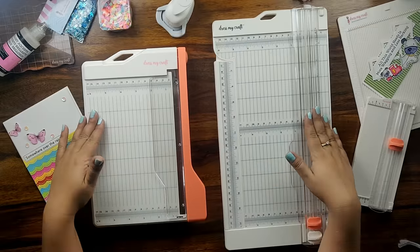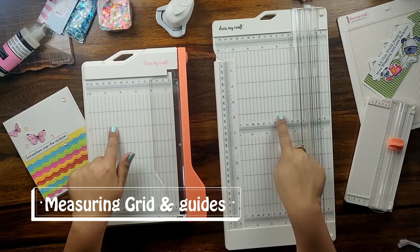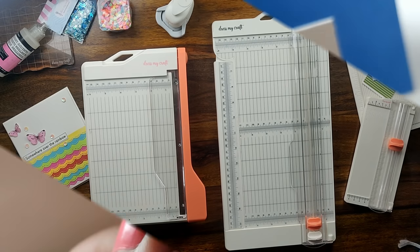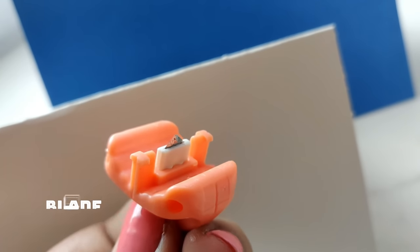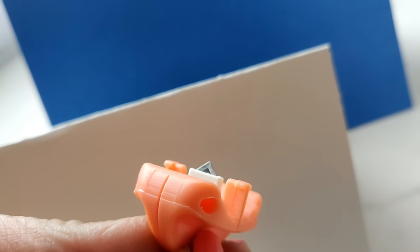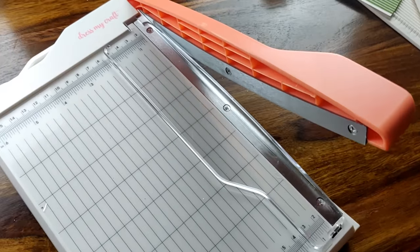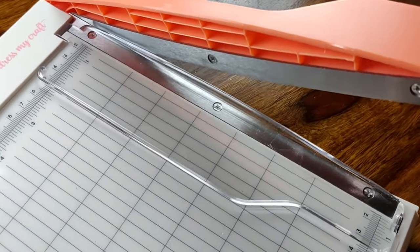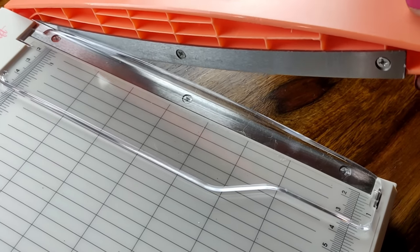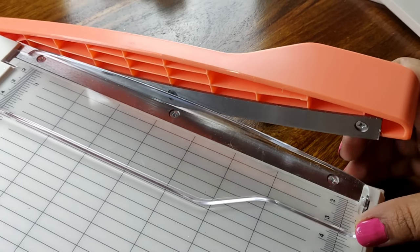Both paper trimmers are cutting tools that come with built-in measuring grids and guides to trim your paper precisely every time. The DressMyCraft paper trimmer blade is triangular in shape with a plastic cover which protects your fingers while cutting. Whereas the guillotine paper trimmer has its blade right on the handle, which is very big in size, very sharp, and also exposed unlike the paper trimmer.